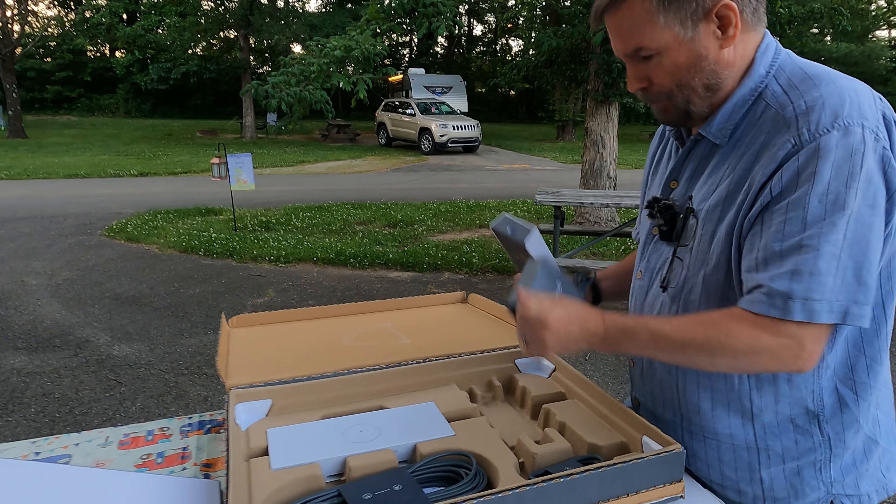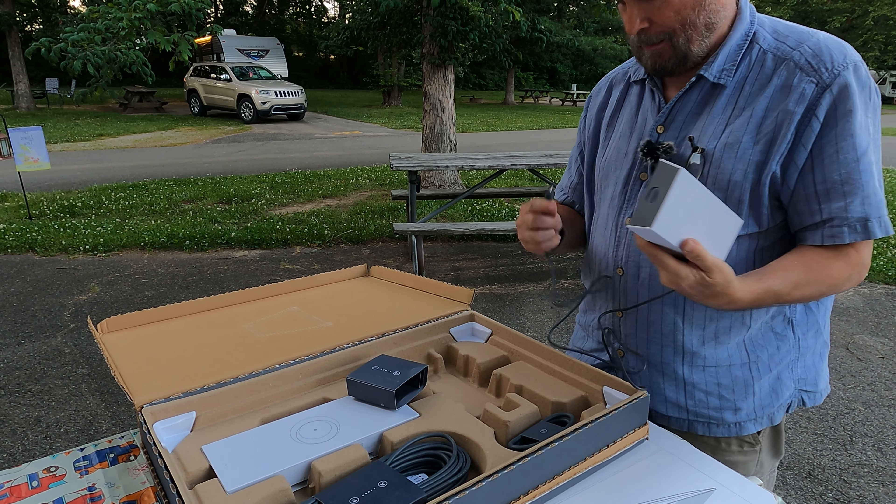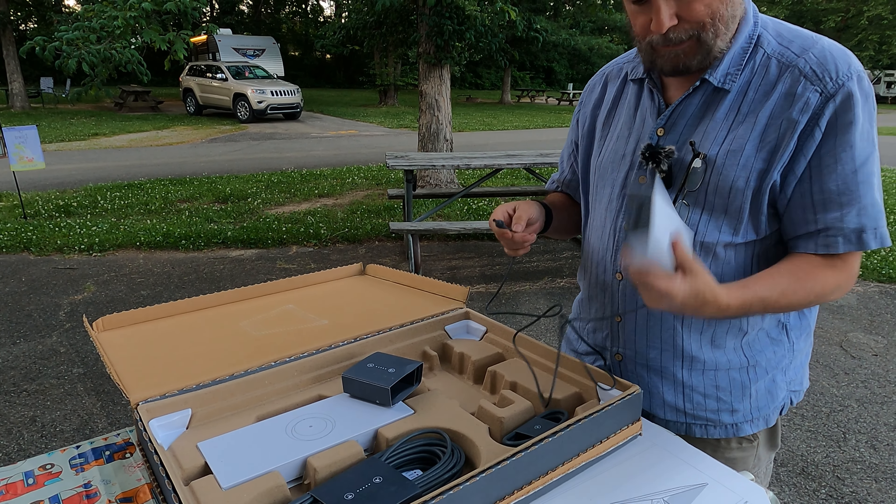There's supposed to be a place to plug it in — and there is. Not sure exactly how this all goes together, but we will figure it out.